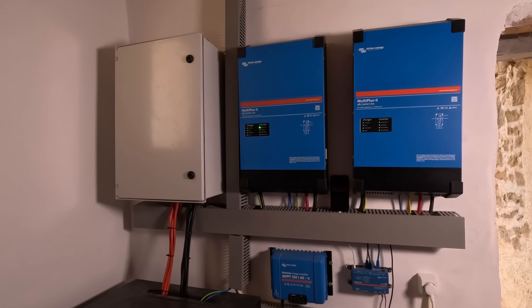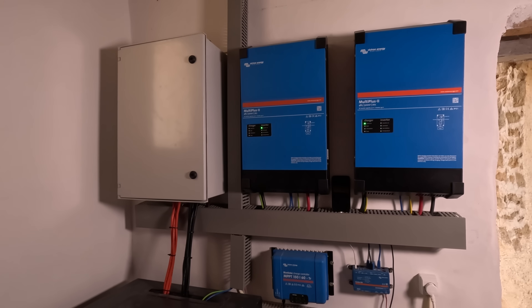Hello! Today we're going to be tackling a project which has been on our list for about six months, ever since we upgraded our solar equipment about six months ago.